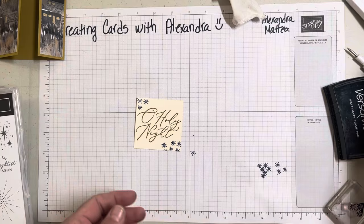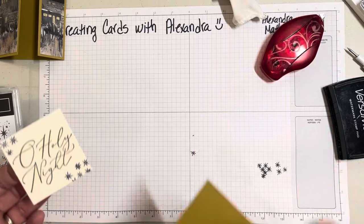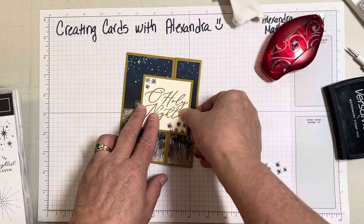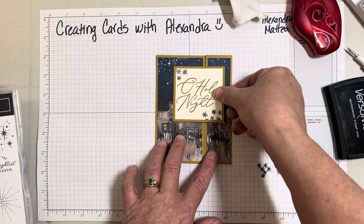That's what we have on there. I have another square panel to mount behind this — this is Wild Wheat, two and three-fourths. We'll go ahead and adhere that on there. You just want to put enough adhesive on just the side here because we need this to open. You could pop this up if you wanted to; that would look nice as well.